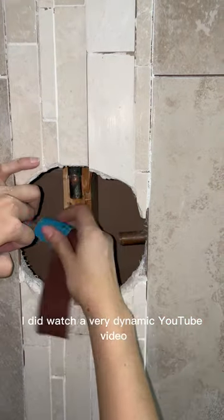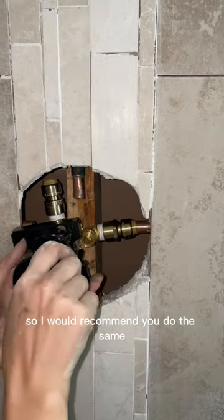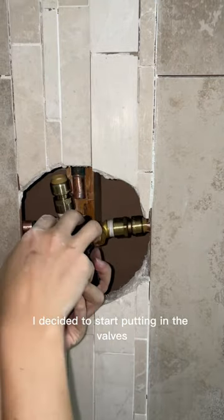The next challenge was getting this little rotary tool over the 2x4, but since I couldn't get it, I just used this little multi-tool. I did watch a very helpful YouTube video before starting this project, so I'd recommend you do the same.